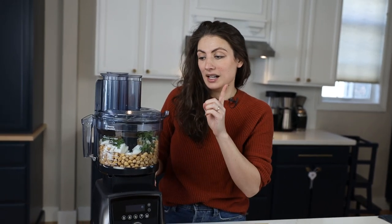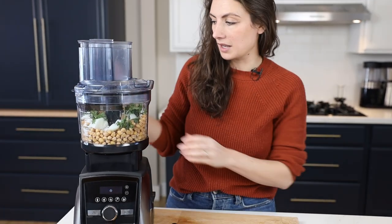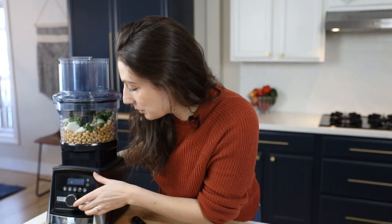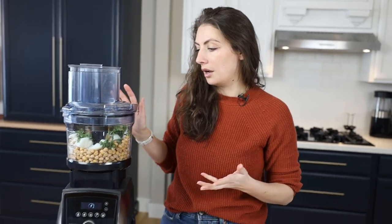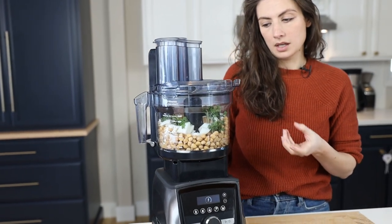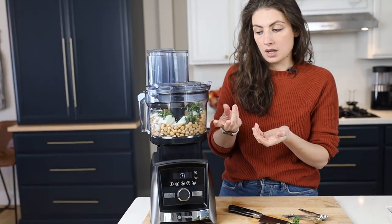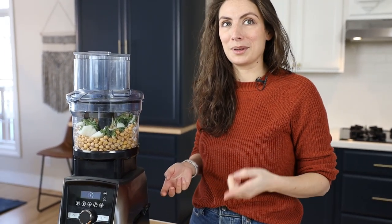Just so we're all clear on the setup — this is a Vitamix A3500, part of the Ascent series. Any of the Ascent series will fit the food processor attachment on top. It's like a blender container that sits right on top of the blender itself, and it recognizes that it's a food processor. All I'm going to do is turn this on and wait until it's like a fine paste. I don't want it to be chunky and I don't want it to turn into hummus — I need it somewhere in between. In the recipe it says look for a couscous consistency — tiny, tiny little balls.